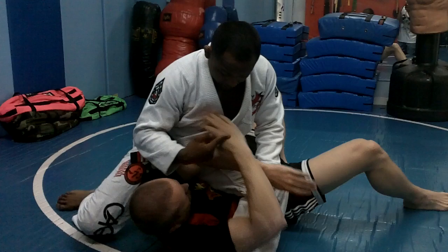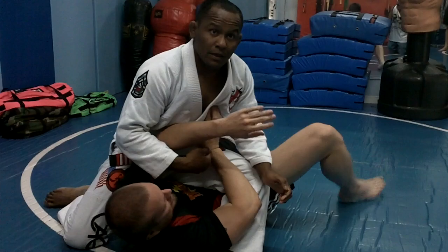Defend yourself — block, block. If you put the hand here, you give the wrist lock.